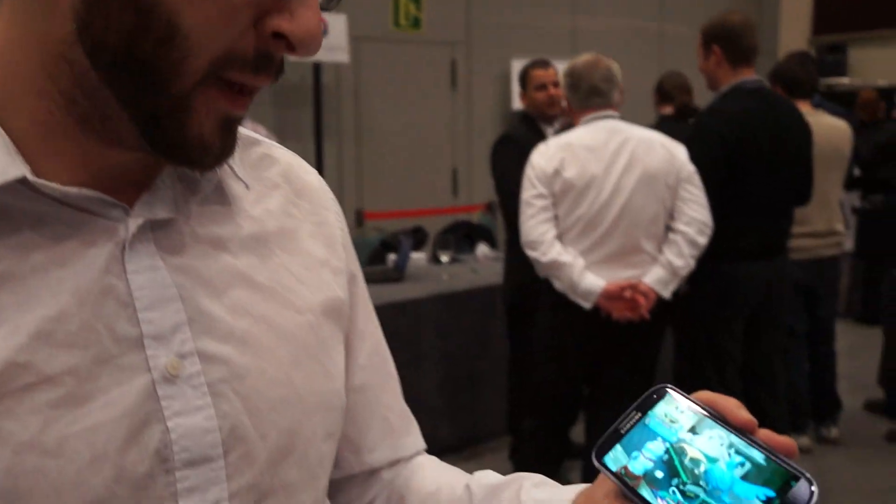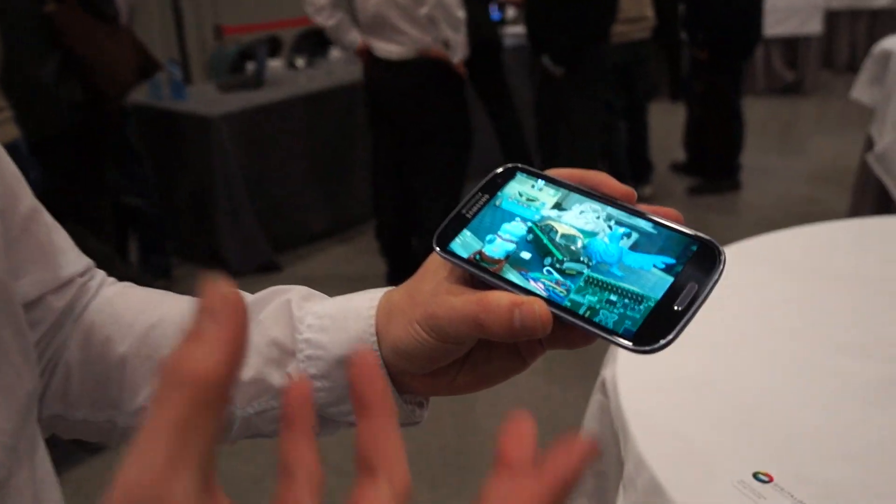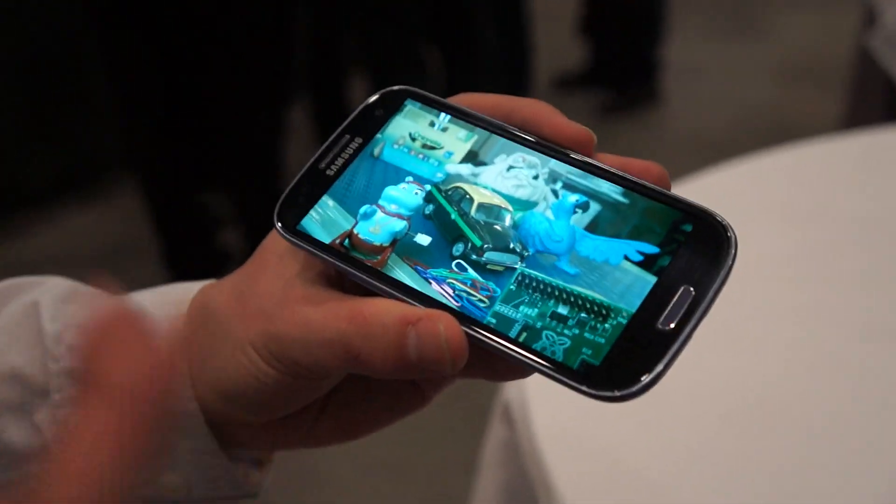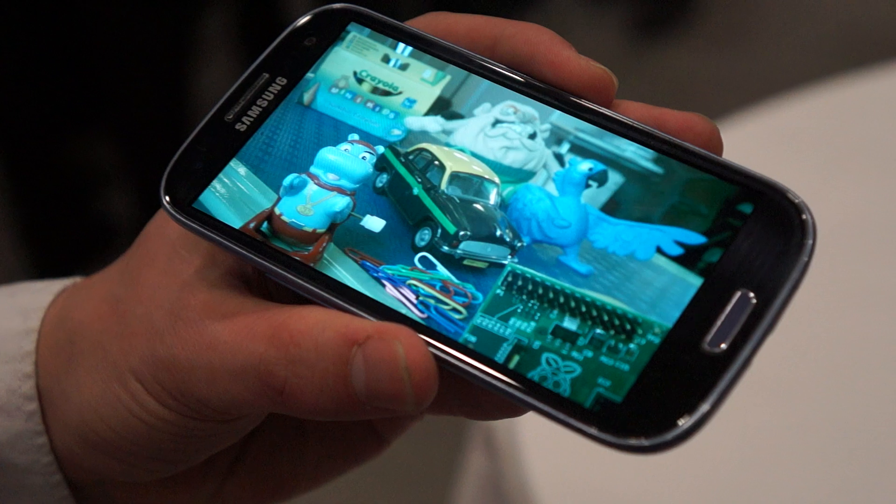I'm Daniel with Laptop Magazine and we're here at PEPCOM at Mobile World Congress taking a look at the DigitalOptics brand new MEMS CAM. This is a camera component that basically can focus on things a lot faster than any camera on the market.